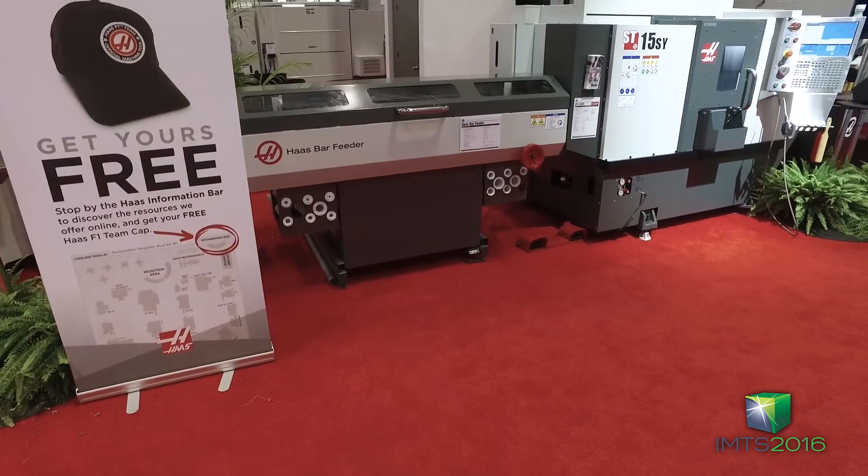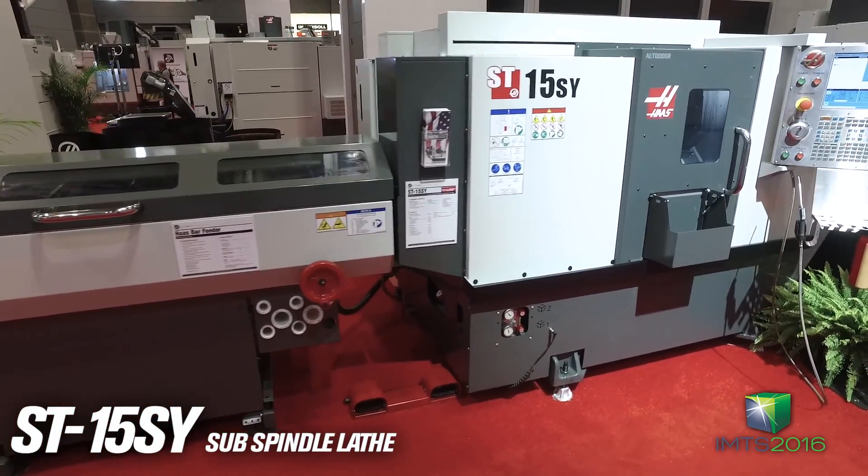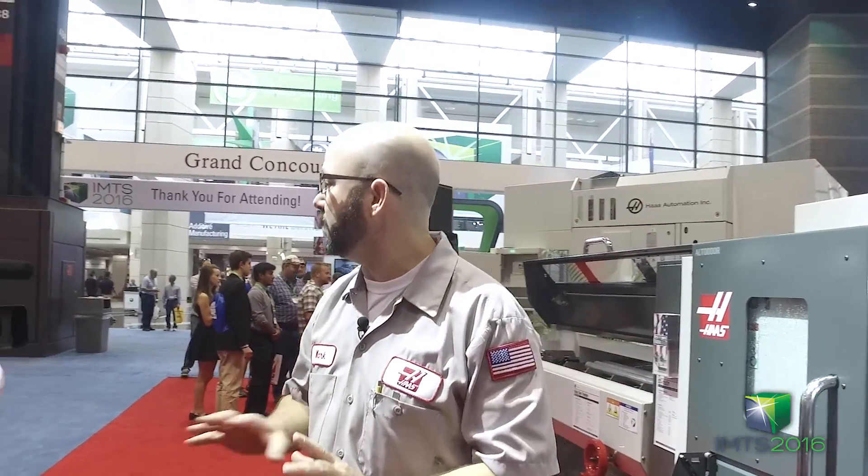We've got our Haas bar feeder hooked up to an ST15 SY. Now this has dual spindles — really productive machine in a tight package. Doesn't take up much space at all.